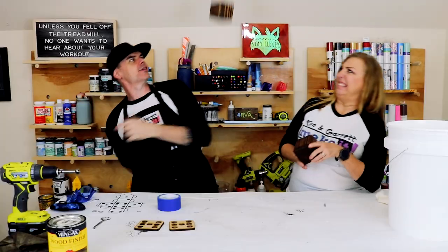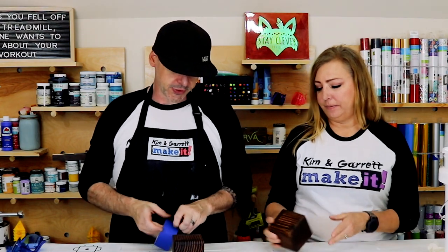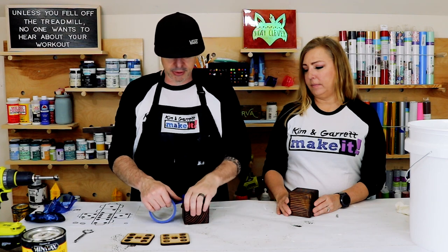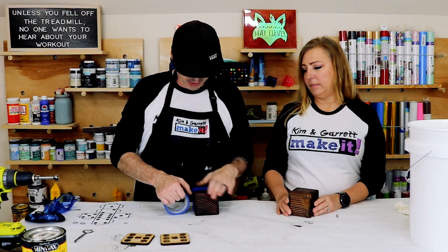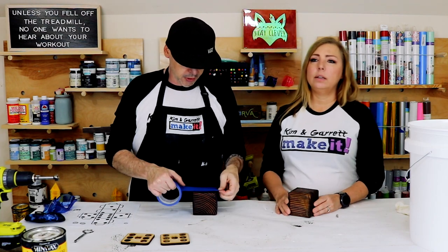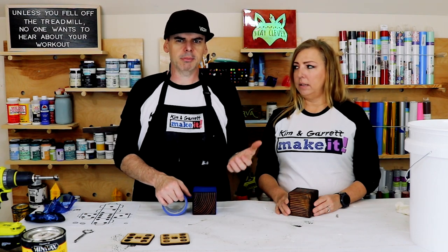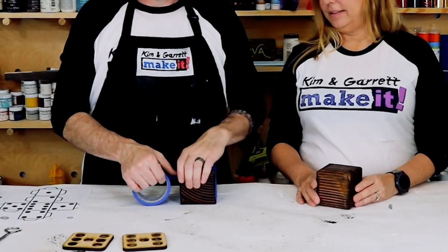Step five — now we're gonna wrap these in painter's tape, kind of like what we did with the dominoes. Since they're so small, we're just gonna tape the entire thing — wrap it like a Christmas present. A gambling Christmas present! Do you gamble on Yahtzee? Let us know how you gamble on Yahtzee.